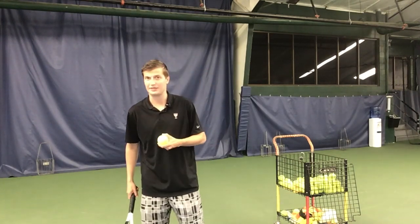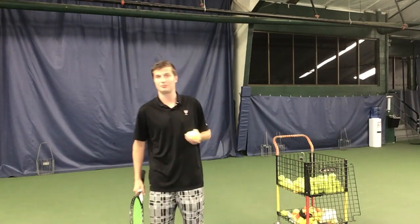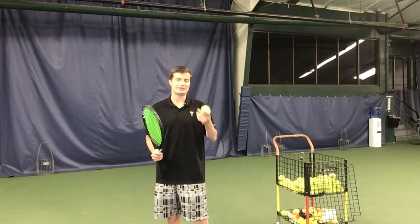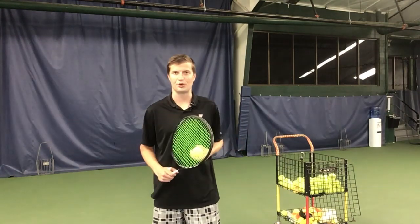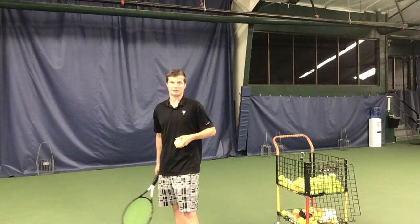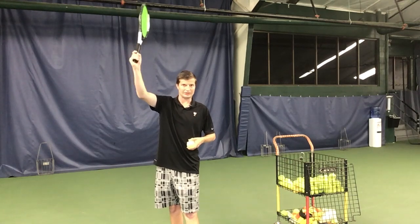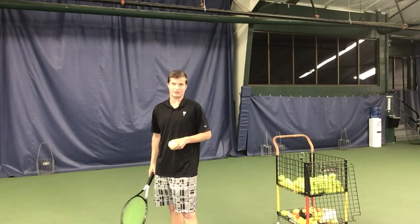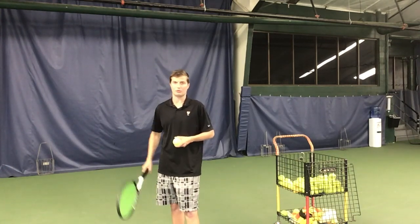The second tip: you want your strings to point to the target at contact. The ball will go wherever your strings are pointing at contact. When I tell players to think about doing that it definitely helps their aim. To hit the ball to the left side of the service box as a righty, pronate a little bit later or less prior to contact. To hit to the right side, pronate your forearm a bit more — and it's the forearm, not the wrist, that's pronating.